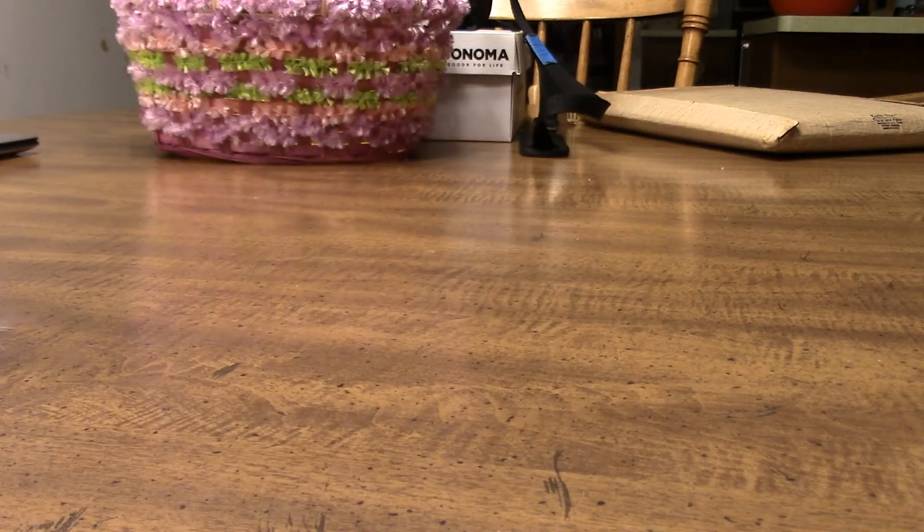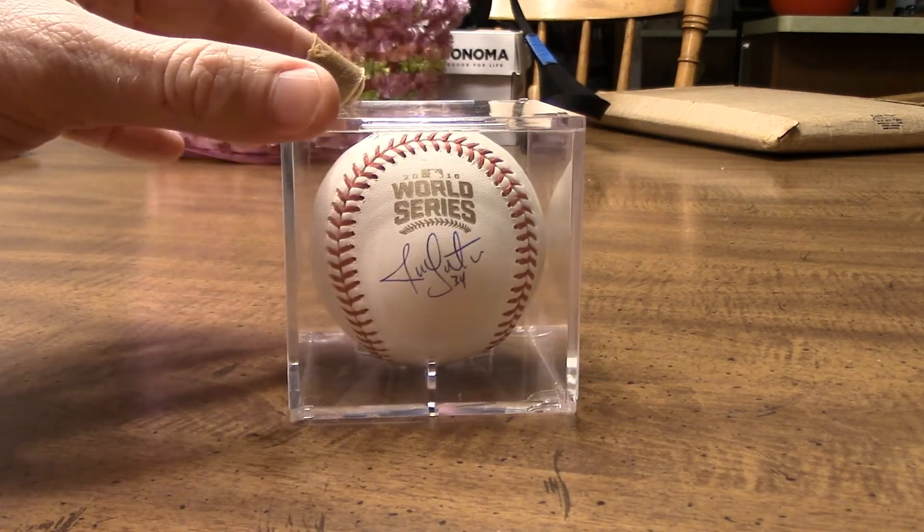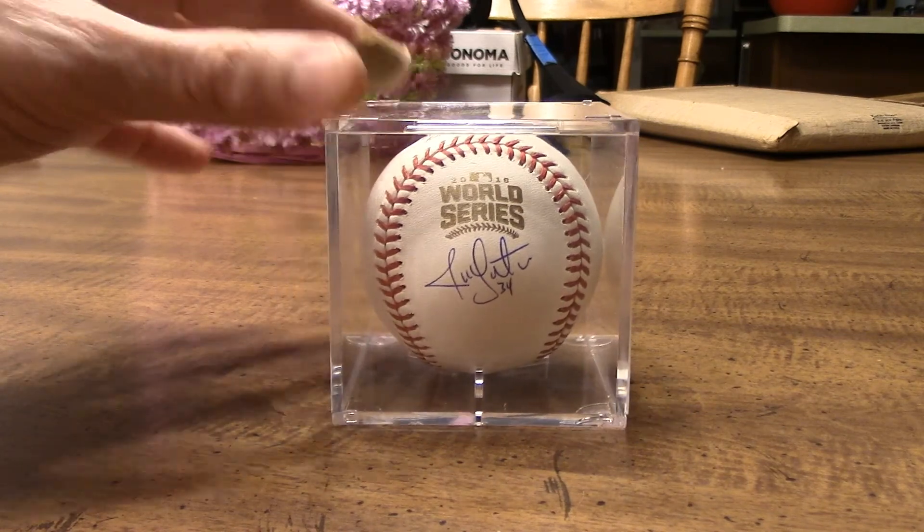Here's the one that actually just arrived today — this is my John Lester. This particular one is a Schwartz Sports authenticated ball. But either way, I'm going to be sending them both into PSA for authentication, and I just wanted to show them off.